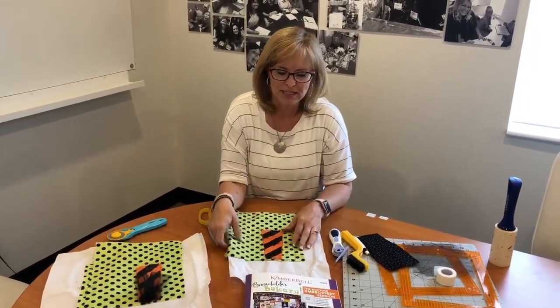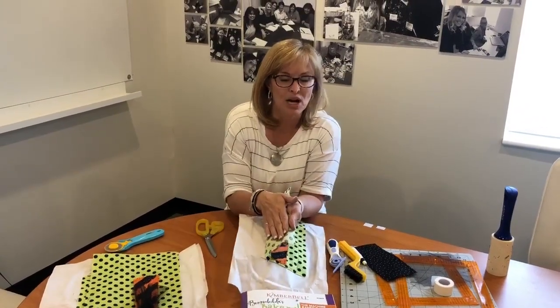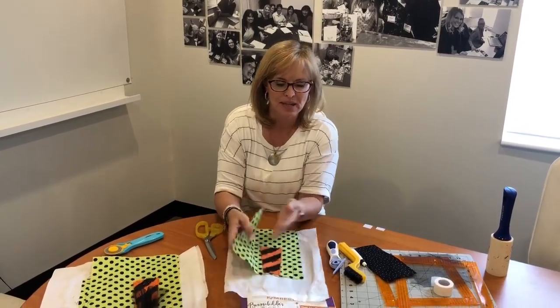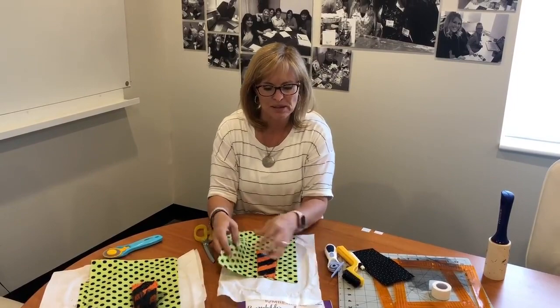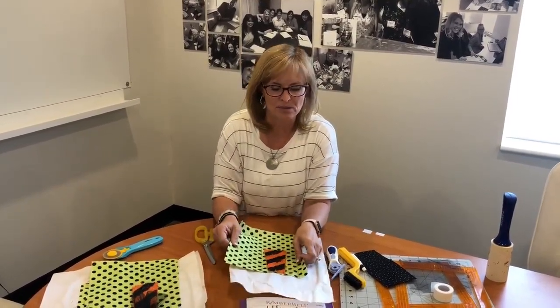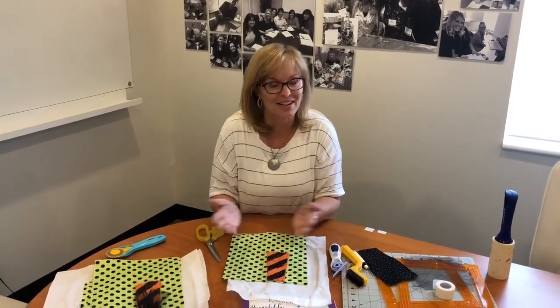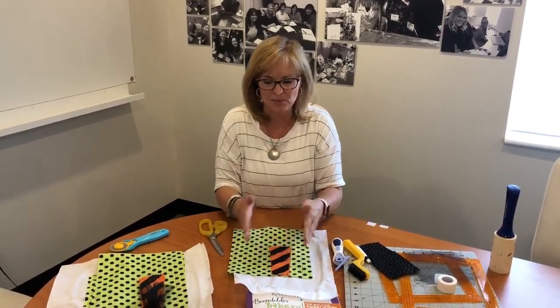To start with, Shapeflex is a wonderful product and usually we'll put the Shapeflex on the back of the fabric block, not generally on the back of the stabilizer, but just right directly on this fabric piece, and then we use that fabric piece all as one. The Shapeflex then becomes part of that background block and you just treat it as if it were not even really there, but it's perfect - it helps hold the shape.